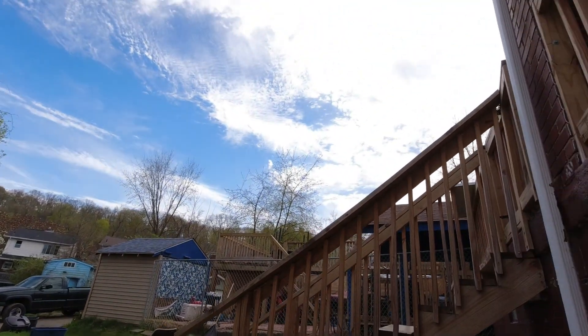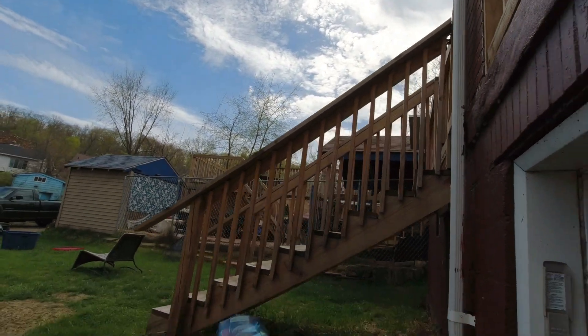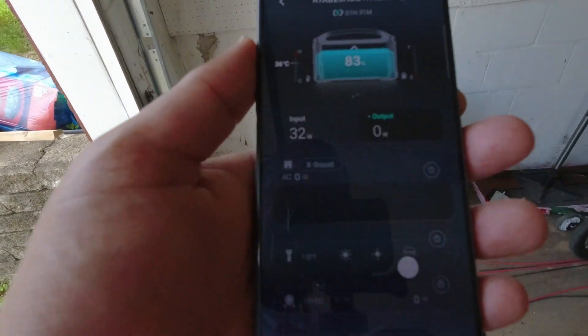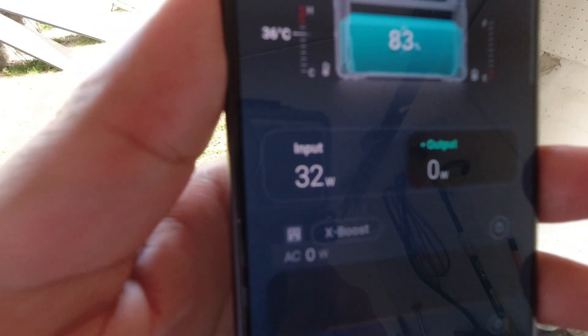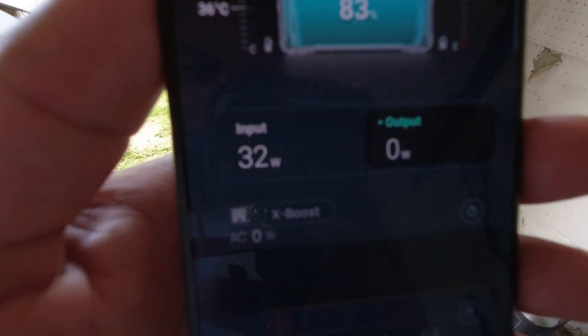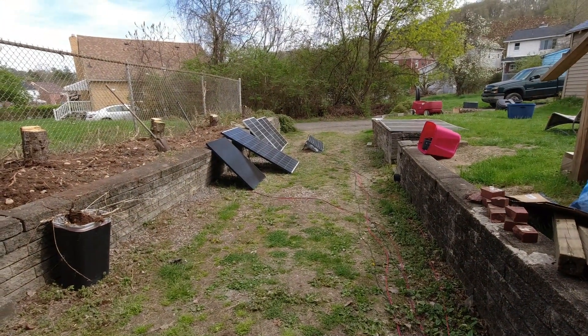Here is some overcast-ish sun, and what we're getting is 32 watts. That's what it looks like on the ground comparatively — it's pretty bright though. So 10% of 120 would be 12 watts, 20% would be 24 watts, and we're getting about 30 watts — so it's about 20 to 25% output on a fairly overcast day, which is about right.